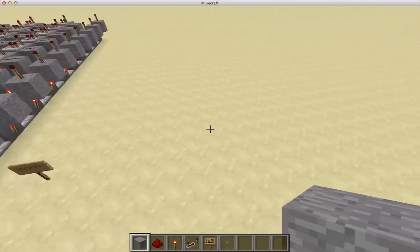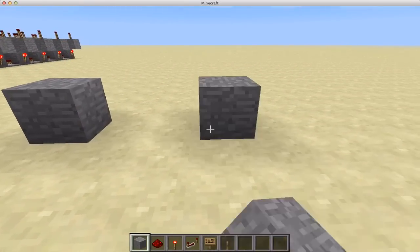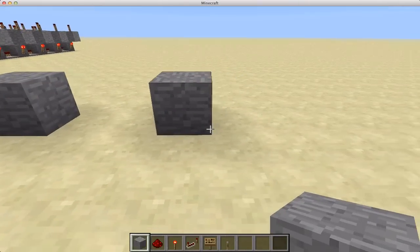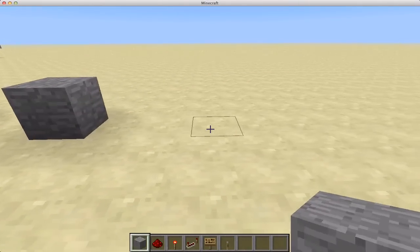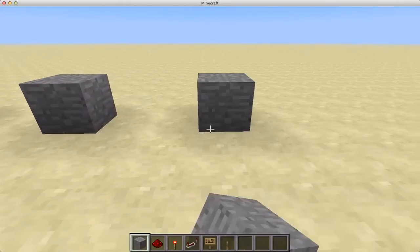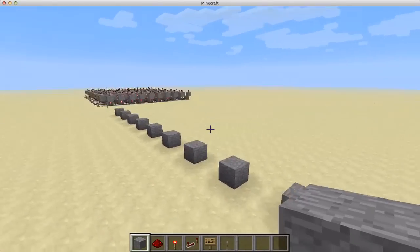The first thing you want to do is place a block, skip 2, place a block. You want to do this until you have 10 blocks in a row — those will be your first 10 inputs. So you've got 3, 4, 5, 6, 7, 8, 9, 10. So the first 10 inputs are here.